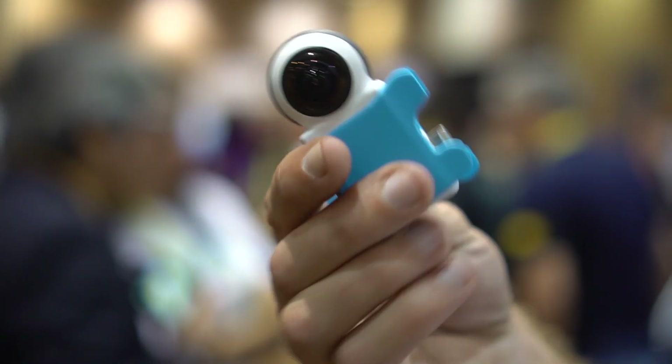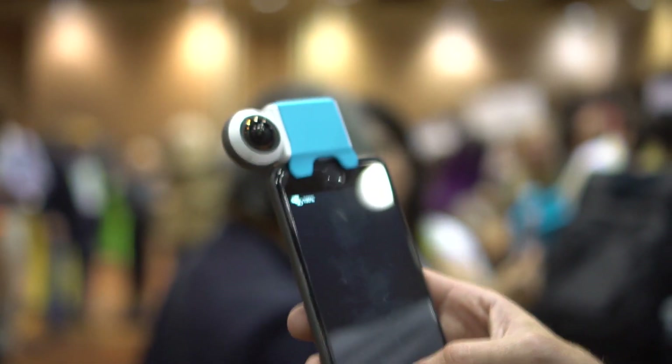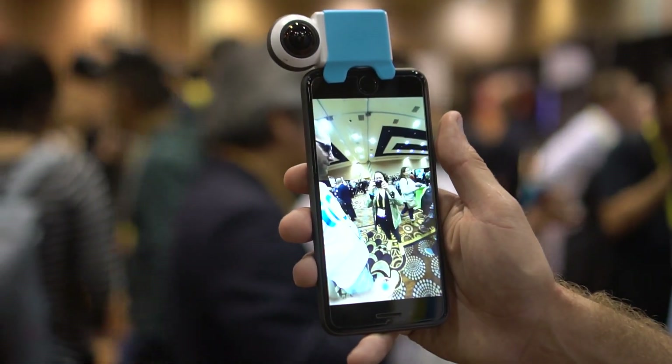You can pre-order it right now from their website. Shipping in two weeks, and it's 249 euros. Nicole Scott here for Mobile Geeks, taking a look at a very cool accessory for your iPhone.